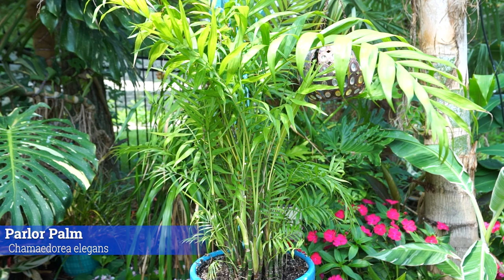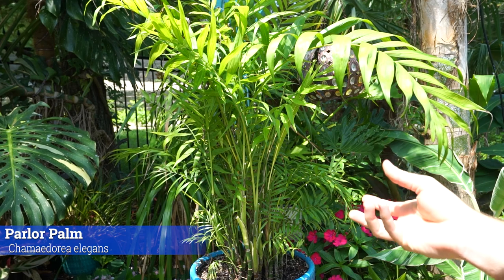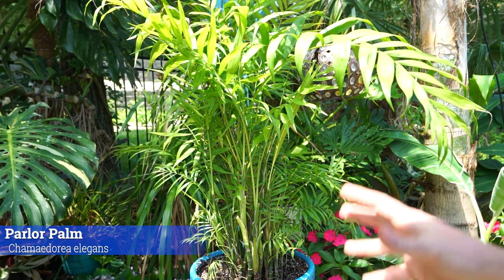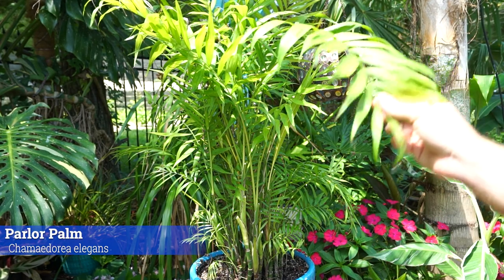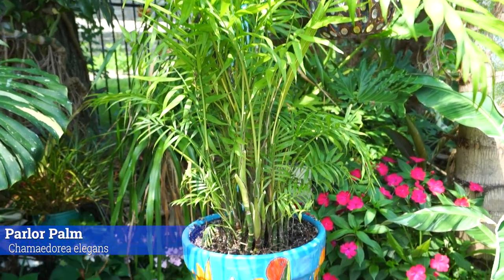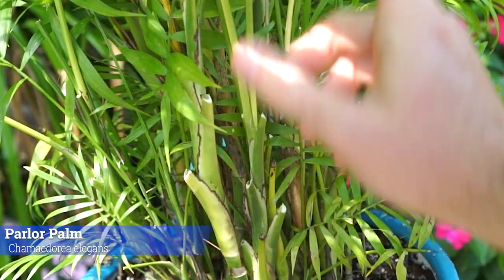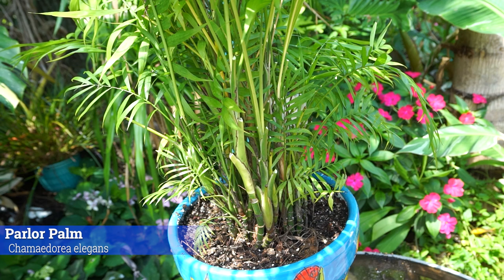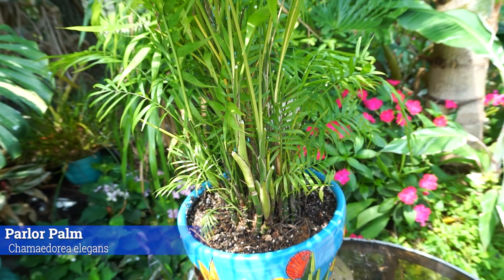Pruning — I get asked about that a lot. These are considered a self-cleaning palm, meaning they will age out their old foliage — it will yellow, brown, dry up, and should fall off on its own. It doesn't usually fall off on its own when kept indoors. If you're seeing discoloration, check if it's on the oldest frond on the trunk. The oldest growth will be the lowest growth because these produce from the top upward. If that discolored frond is one of the oldest, I wouldn't stress about it.